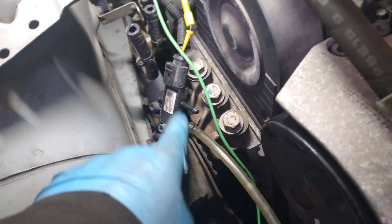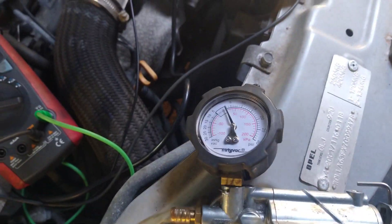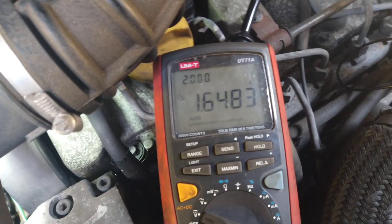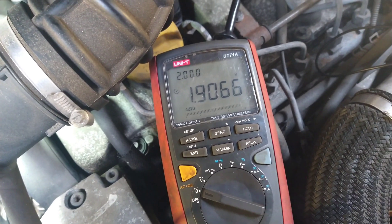I'm on the larger of the two ports, still back-probed at the sensor signal wire. I'm going to put in a little bit of pressure and look for a change. On the voltmeter you can see a change, and you'd also see a change in the live data. This makes the sensor look like it's working fine.